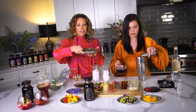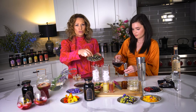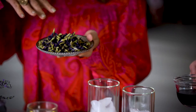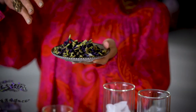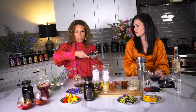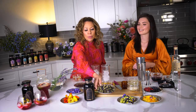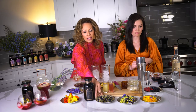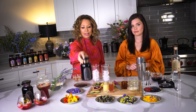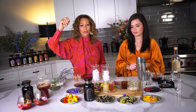This is butterfly pea flower, and it steeps into a super gorgeous blue. It's also in the Lotus Mind as well as the upcoming Blue Moon Collection, which is going to blow your minds. It has a ton of health benefits and antioxidants — you can tell by the color — and you can buy it in a jar or a pouch on ClubMagicHour.com.